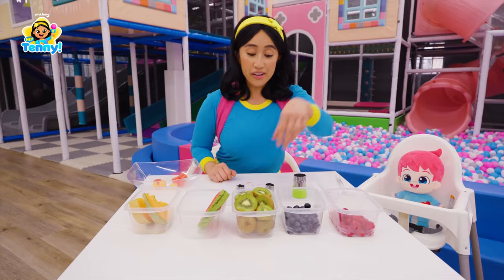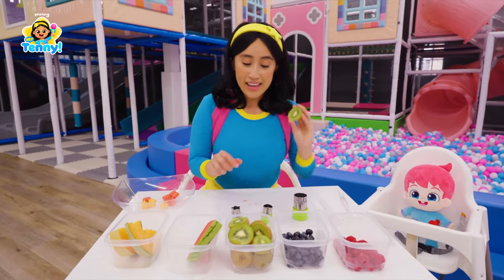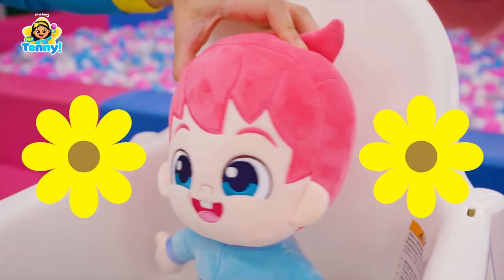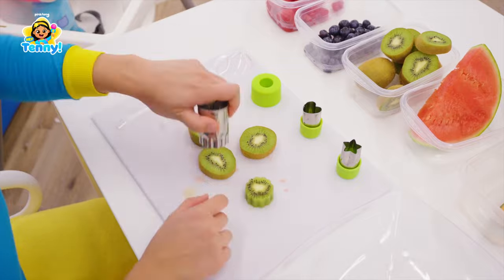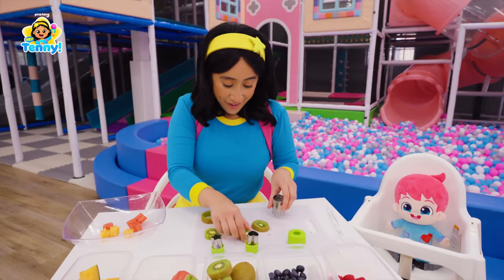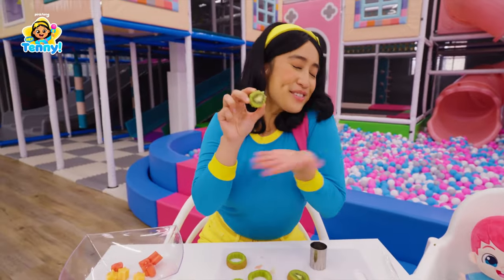What's next? We're going to cut our kiwi into flowers. I love flowers! Ooh la la! So beautiful!